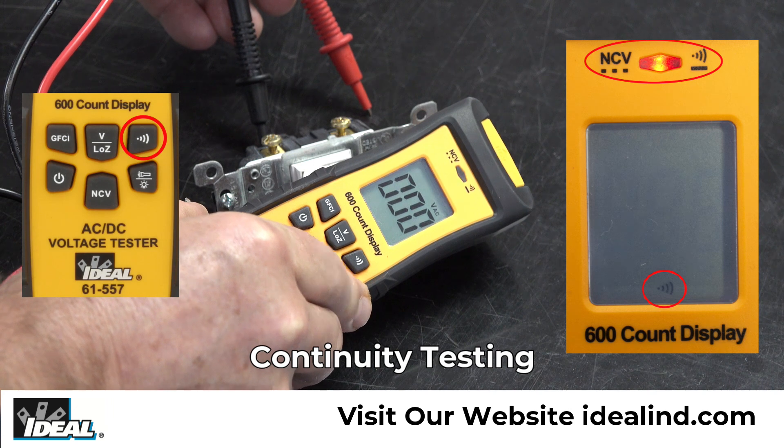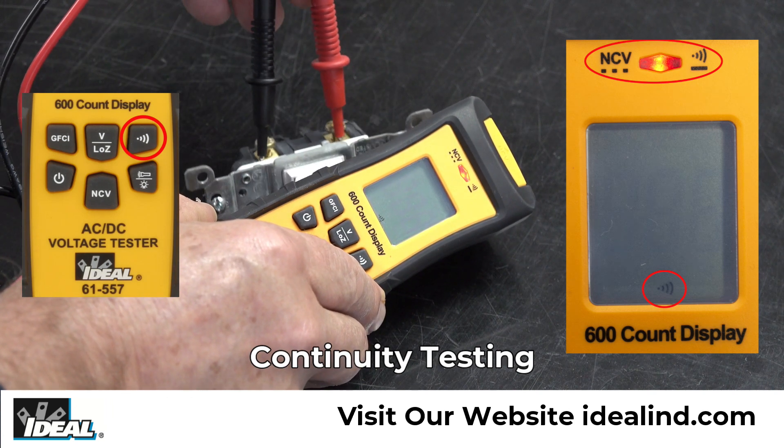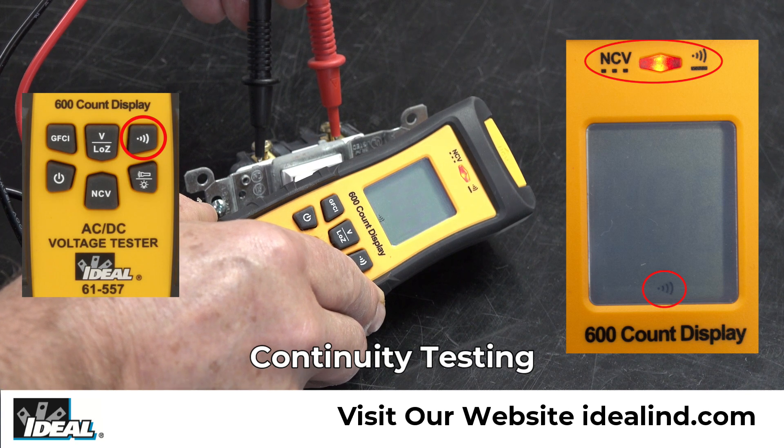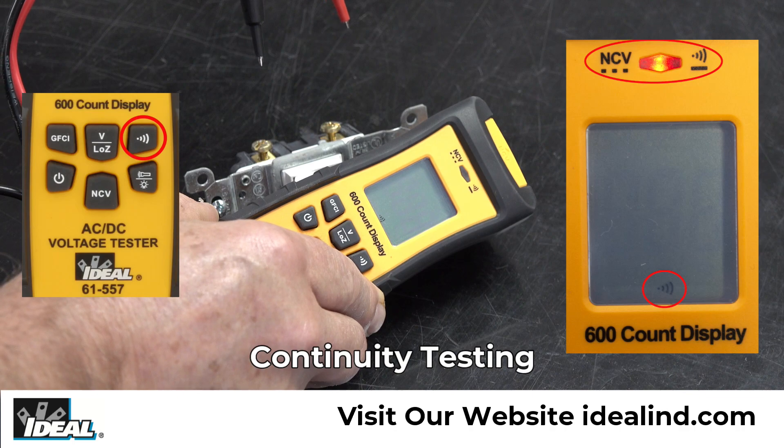Continuity testing can be done by pressing the continuity button and an audible symbol is displayed in the bottom of the display. When continuity is detected, the red LED will illuminate and the beeper will sound.